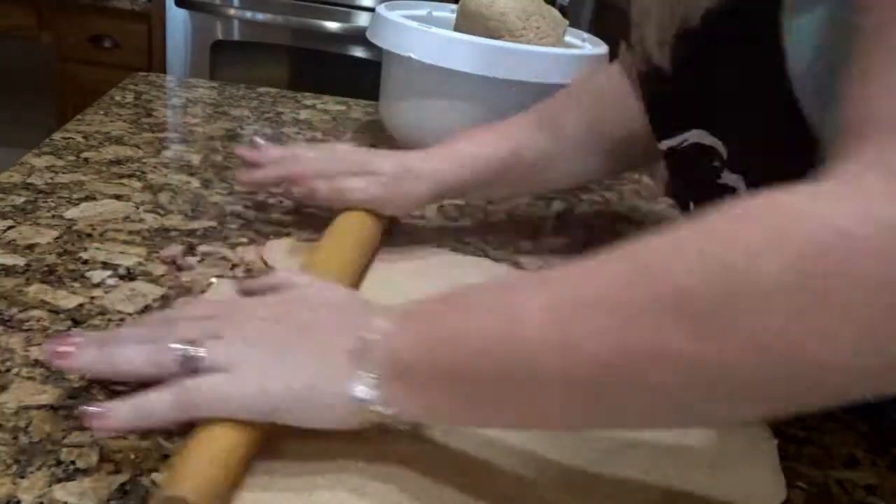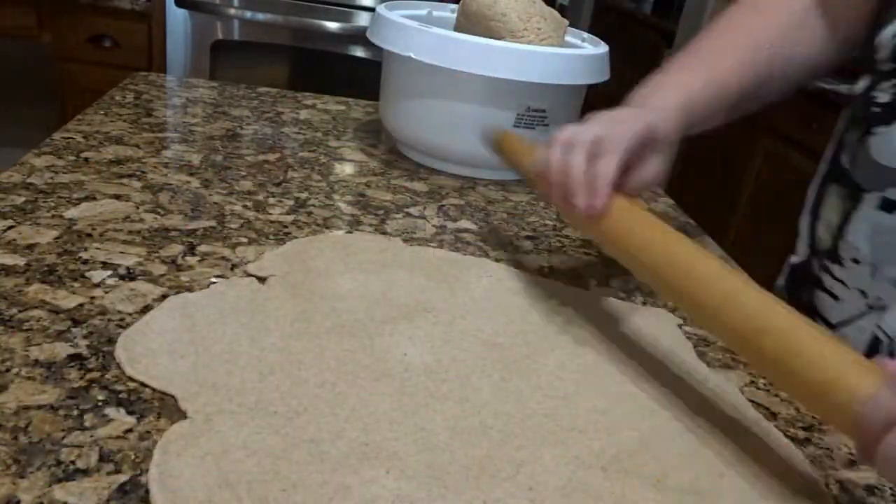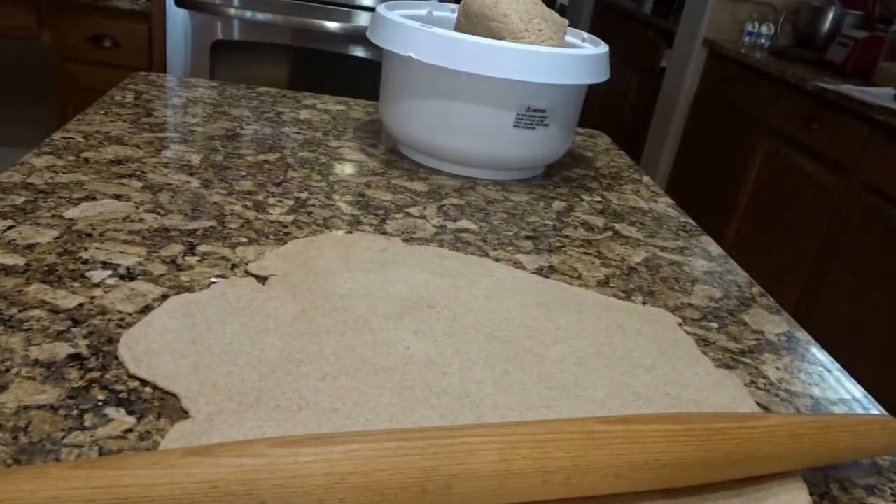I'm going to roll this out to something that resembles a circle — that's what I was going for here. Of course you can make any shape you want, but we aim for the traditional circle pizza.